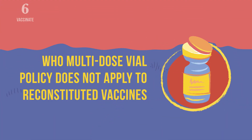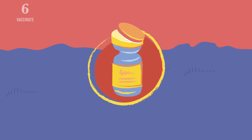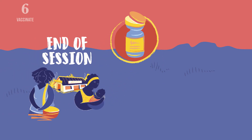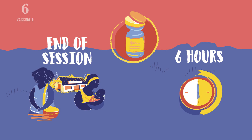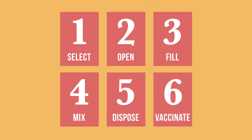Remember that the WHO multi-dose vial policy does not apply to reconstituted vaccines. The reconstituted vaccine should be discarded at the end of the immunization session or within six hours of reconstitution, whichever comes first. You should now know how to safely reconstitute vaccines using the correct diluent and an RUP syringe.